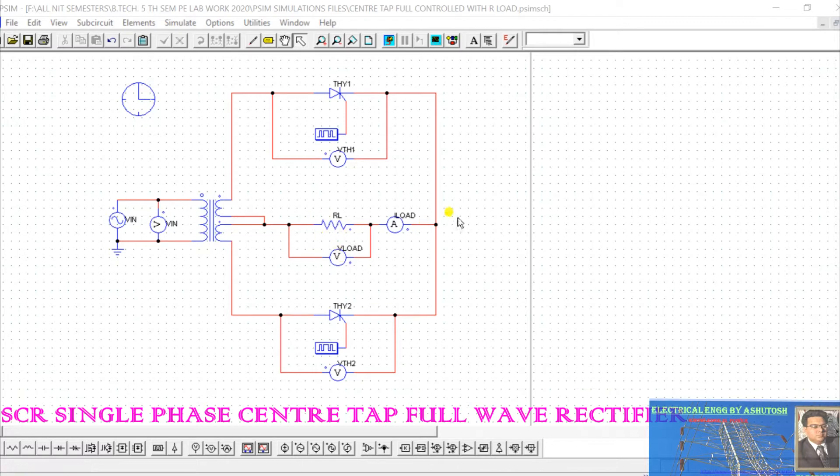I have connected an ammeter which will read the load current and a voltmeter which will read the load voltage. During the positive half cycle, SCR1 (Thyristor 1) conducts, and during the negative half cycle, SCR2 conducts. Now let's look at the waveforms we got.